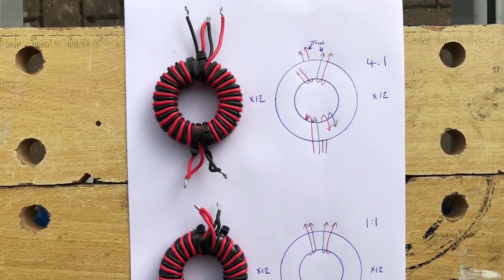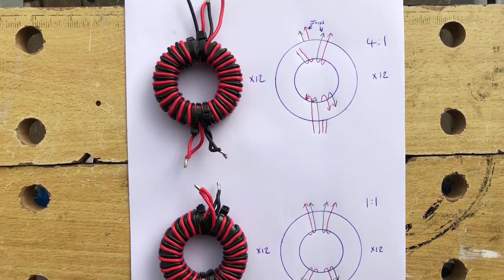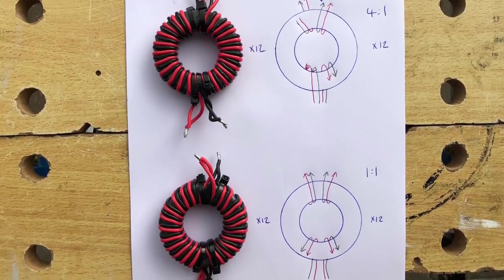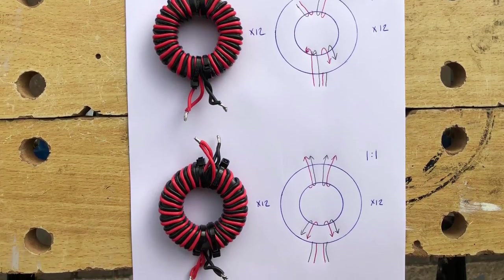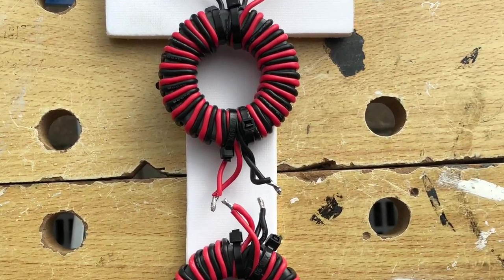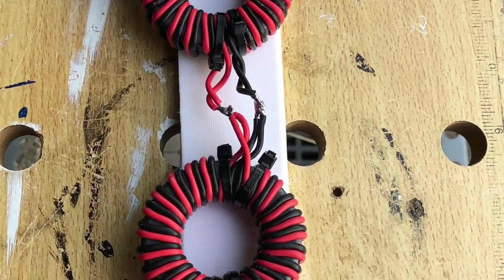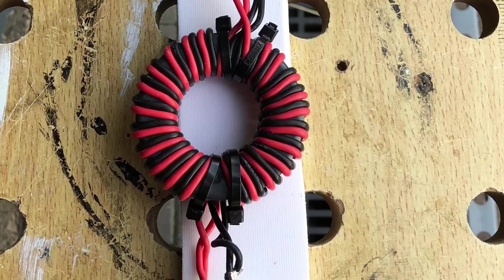If you're making your own 4:1 transformer and 1:1 choke balun, this is the slide to come back to — it shows you the windings and also the positioning of the transformer at the top and the choke at the bottom, and how the wires come together. If you don't connect this correctly it will not function as a 4:1 transformer with a 1:1 choke balun. Here I'm positioning the ferrites on the backing board, tacking them together with solder and attaching an SO239 at the bottom — note the black to the centre and the red to the outside.